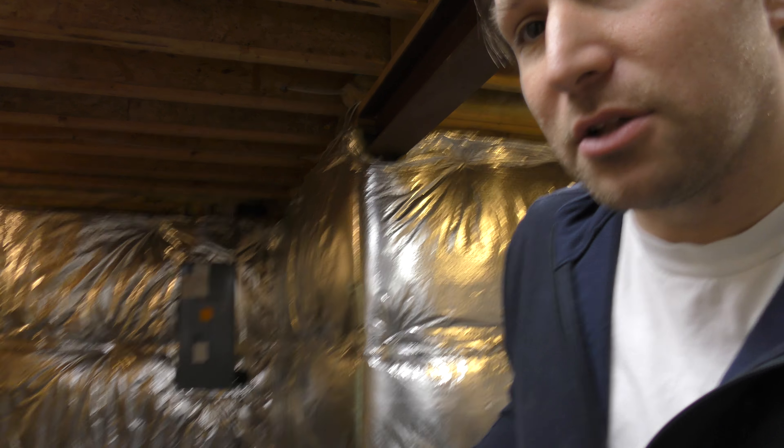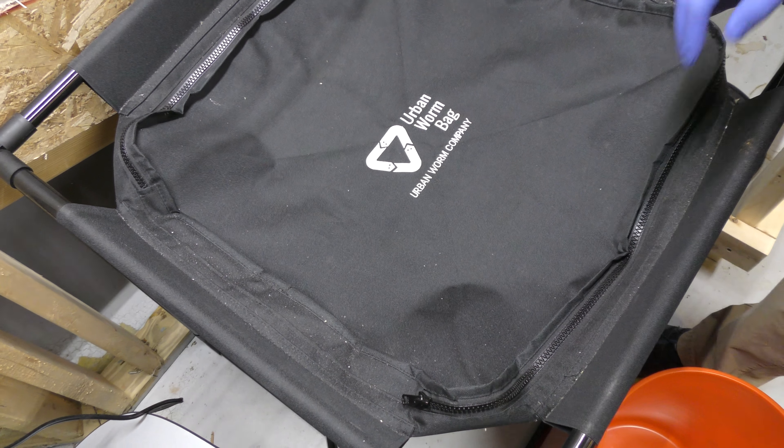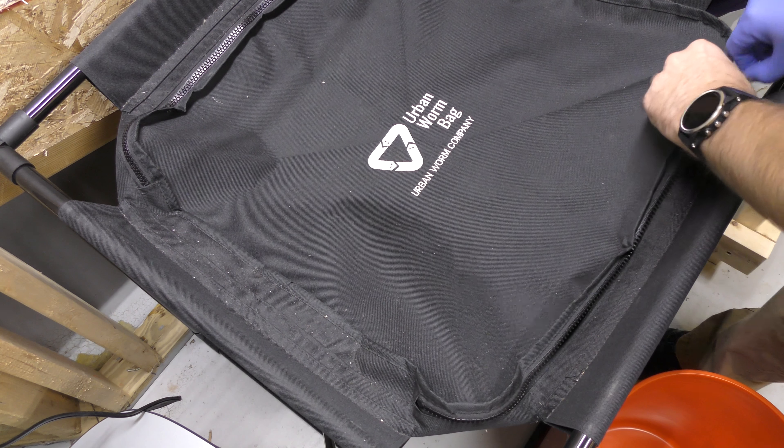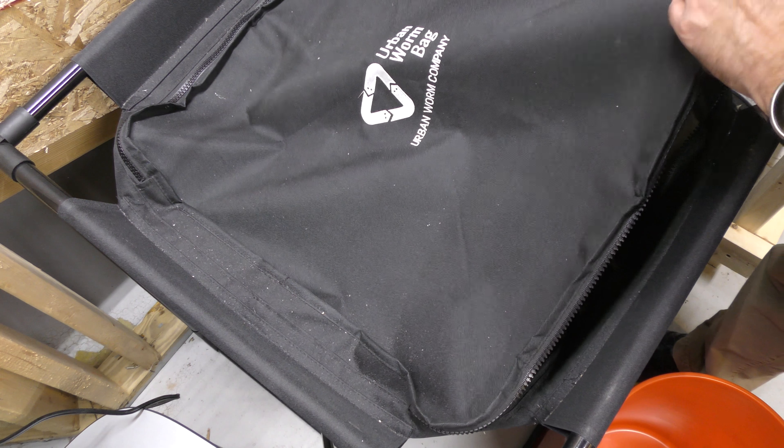So let's go to the bin — or the bag — and take a look here. I've got it right here and we're going to unzip it. I've fed this pretty recently, so it probably won't need any food, but I'm not sure, so we're going to open it up and check.